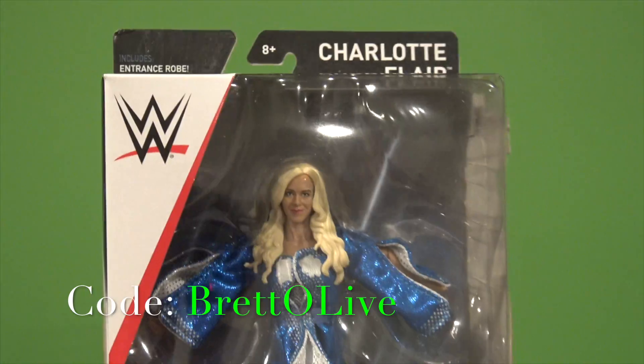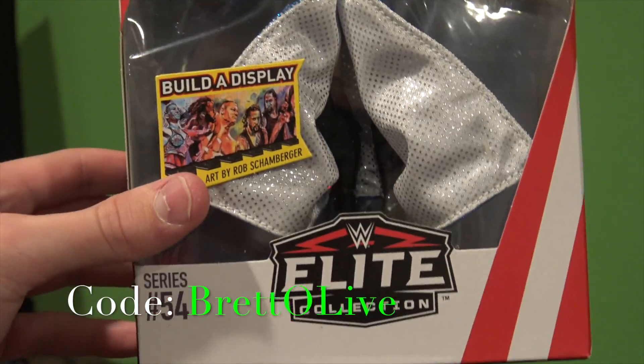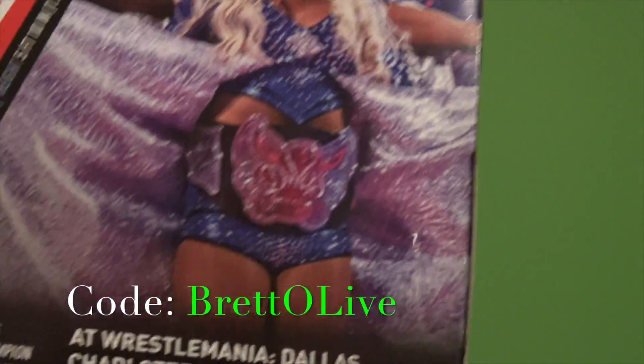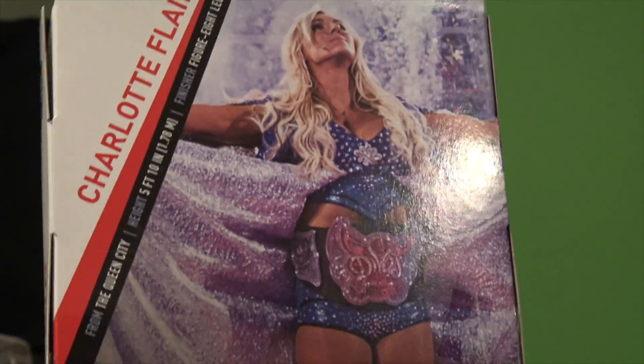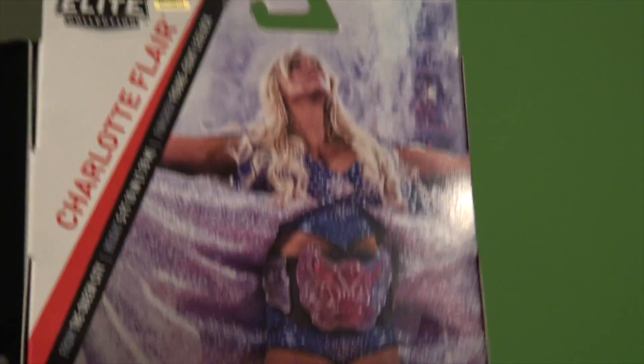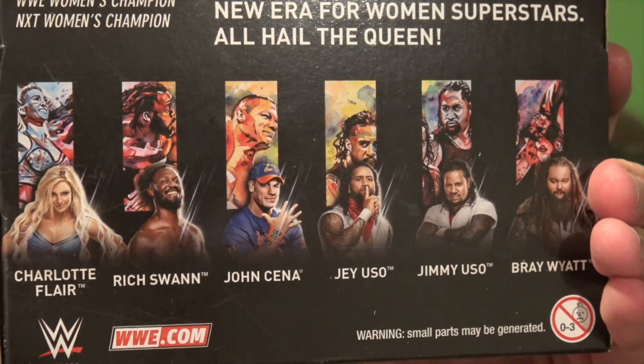Save 16% off your purchase. Very cool Charlotte figure from Elite Series 54, new packaging too — very nice. There's a cool picture of her from WrestleMania 32 rocking her Divas title and this wicked robe. Others in the set are Rich Swann, John Cena, Jimmy and Jay Uso, and Bray Wyatt — pretty cool.